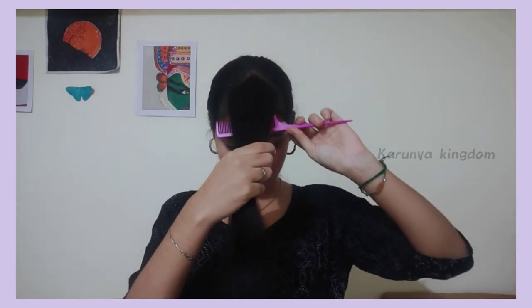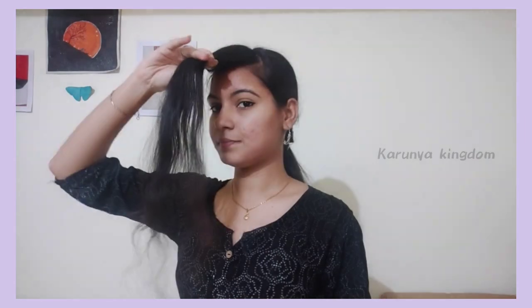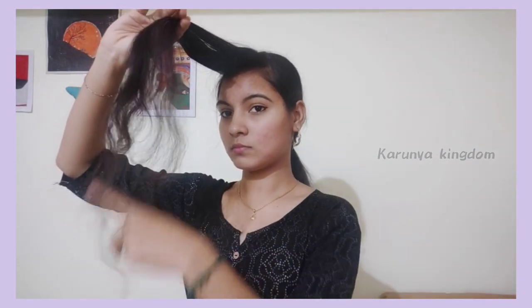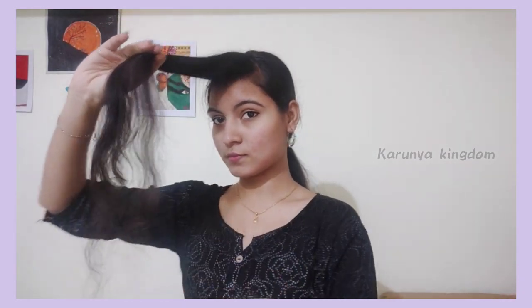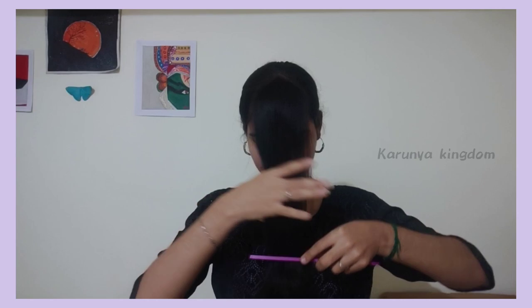We cut the bangs out of the back. We can cut the hair and look at it. If you want to cut the hair, you can cut the hair in the middle. Now we have to cut the hair in the middle — you will cut the first time.